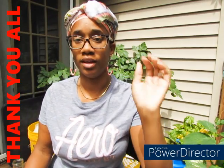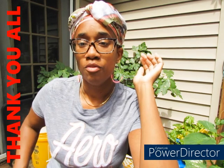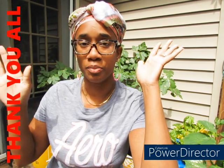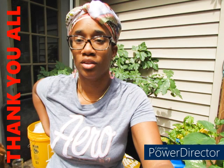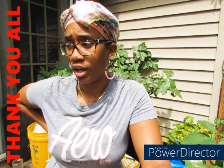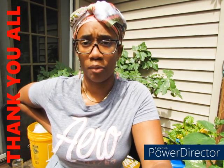All right y'all, before we get started I want to thank everybody for your support. All my new subscribers, welcome — I appreciate y'all. We do a lot over here and with everything going on, it's all about the homestead right now. Prepping and stuff is a lifestyle change — it's nothing that you just stop and start back when you want to.